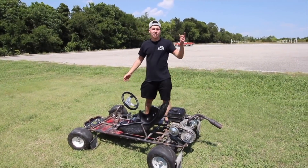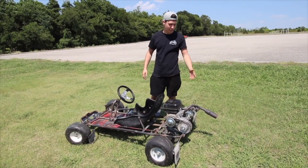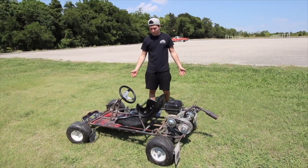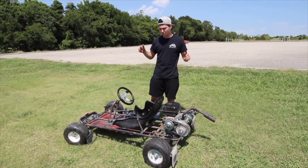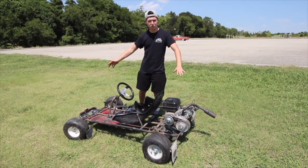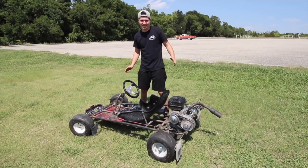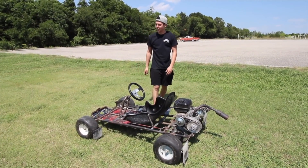Thank you guys for watching. Thank you Go Power Sports - everything on here is Go Power Sports including the Mikuni carb we added last time. This straight pipe exhaust sounds absolutely sick. The next time you see this thing we're going to be stripping it down and painting it - we're going to go rally car inspired paint theme with Subaru blue and gold rims. Stay tuned for that - see you next time!